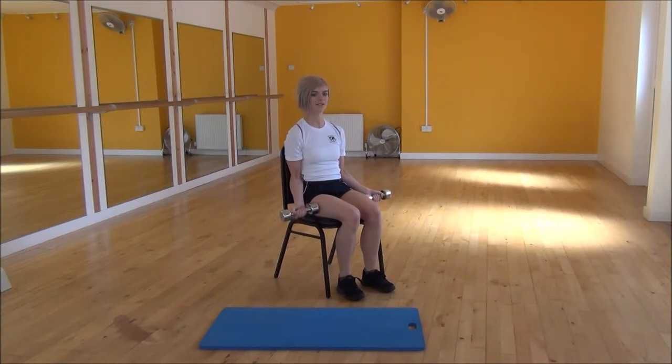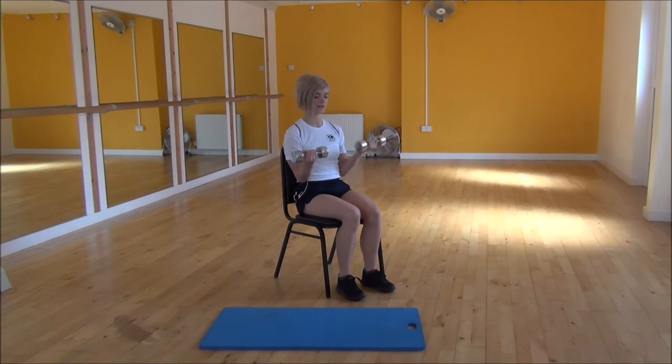From there you're going to squeeze and lift your bicep as you lift your arms all the way up until they're in line with your shoulders, and then you're going to control as you come back down. Then squeeze and lift up to the top and come back down.